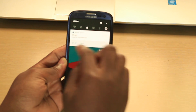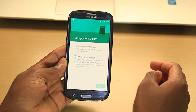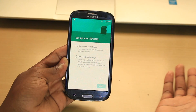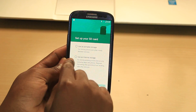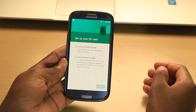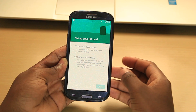As you can see, I have my SD card in the phone which is also being recognized. You have the option here to set up your SD card — you can use it as a portable device or you can use it as internal storage, which will increase the storage you already have on your phone.